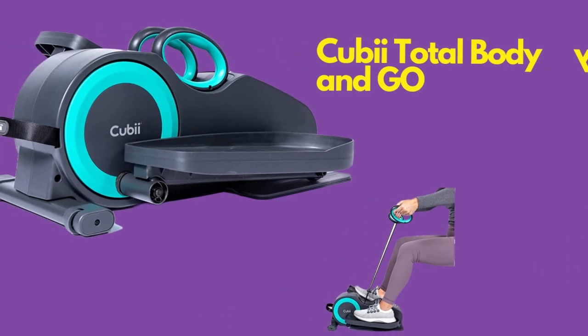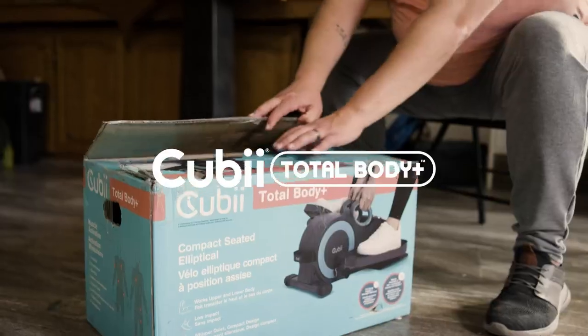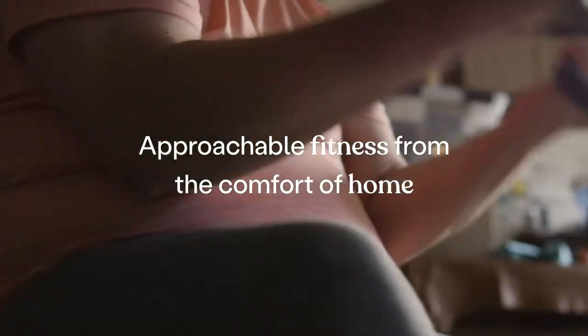The QB Total Body & Go is an exceptional under-desk elliptical that brings convenience and versatility to your home workout routine. With its compact design, you can easily place it under your desk or use it while sitting on your couch.